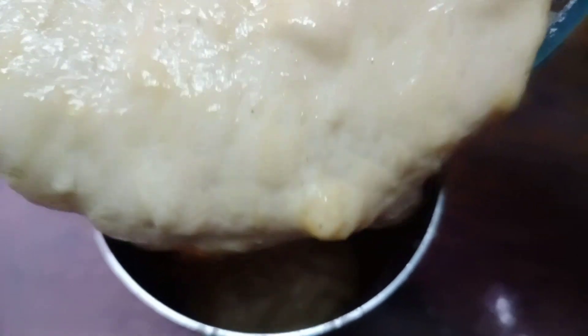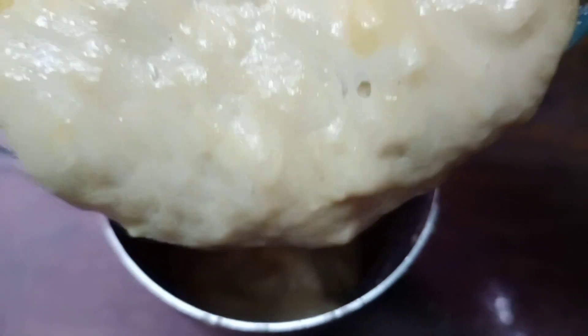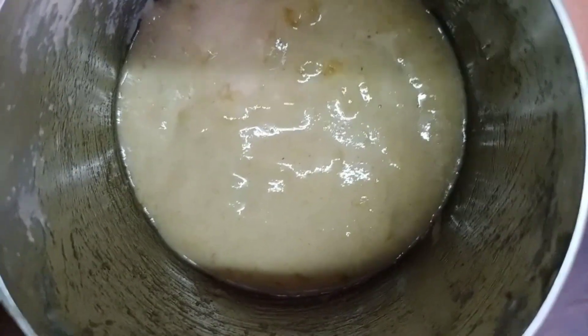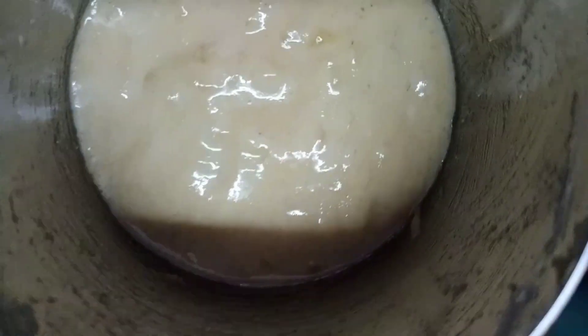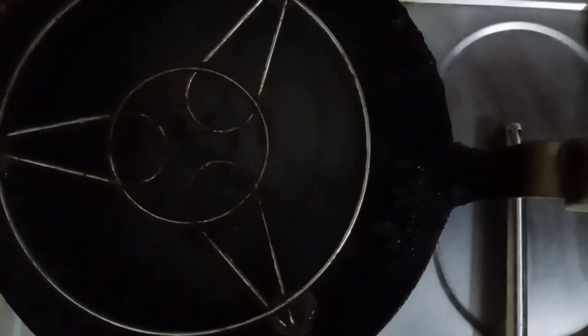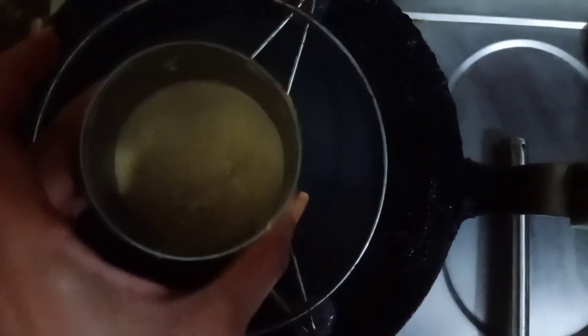After that we will put some weight and pour the batter inside the glass. We should pour only half of the glass — this much you have to pour it. Now it is ready, we can keep our glass.